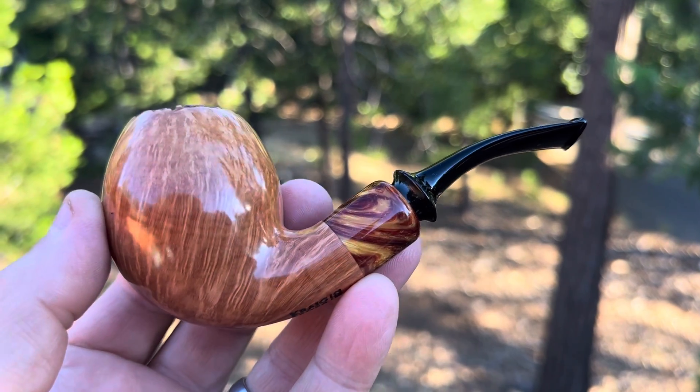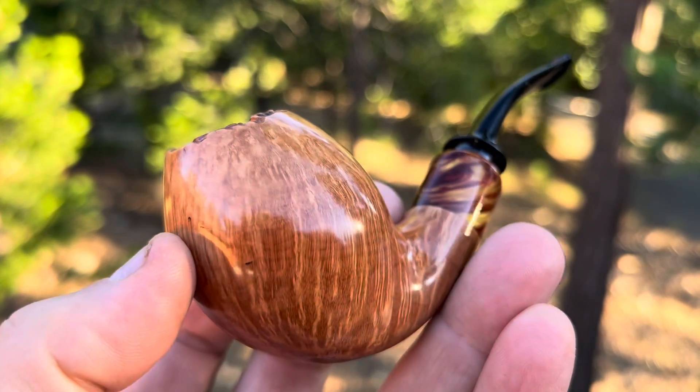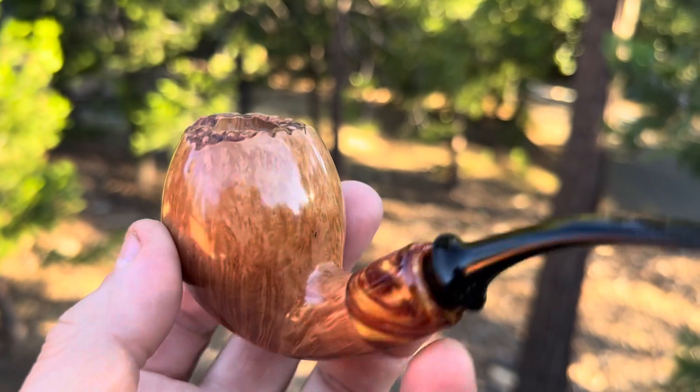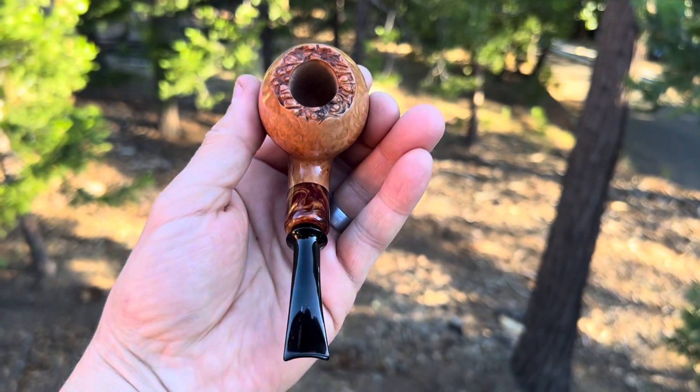Here's a Danish style pipe I just finished up. I left this one natural because it had some really nice grain on it. I kept the plateau top on it.